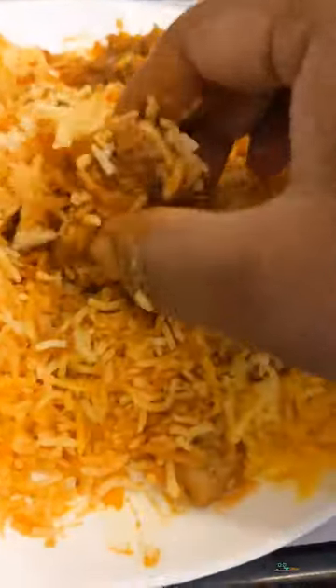Now, we had the whole Hyderabadi biryani with chicken pieces. When it came to the plate, it was great to have the Hyderabadi biryani on the whole plate. It was a good taste.